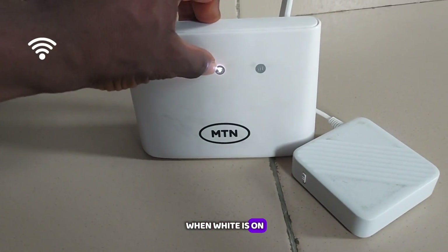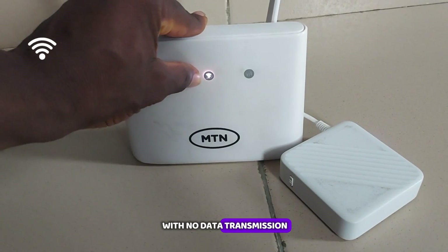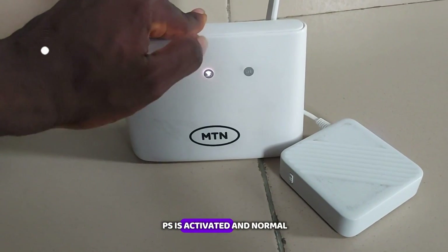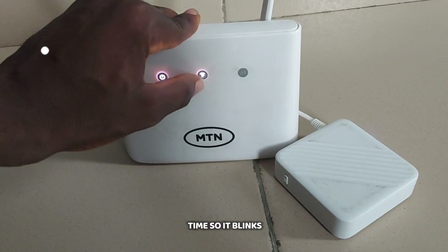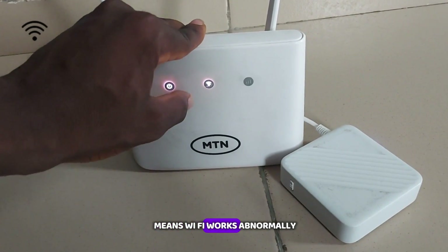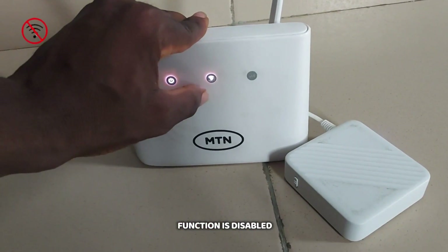For the WiFi indicator: when the white light is solid, it tells us that the WiFi is working normally with no data transmission. When the white light starts blinking, that means WPS is activating — it blinks and stops, which is normal for about two minutes. When it's off, that means the WiFi is working abnormally or the WiFi function is disabled.